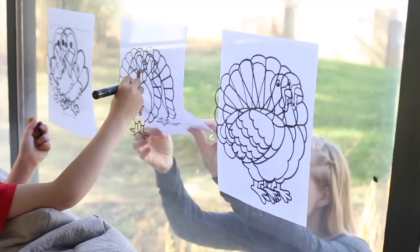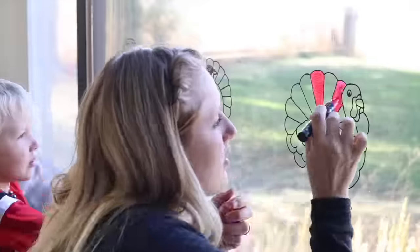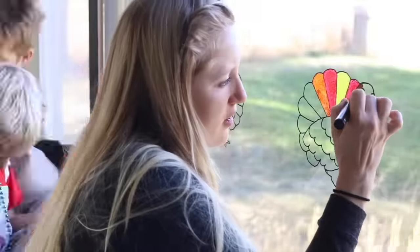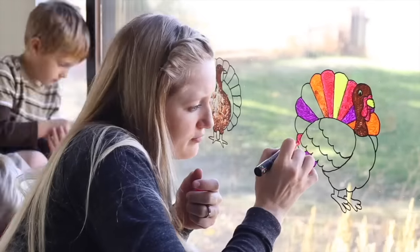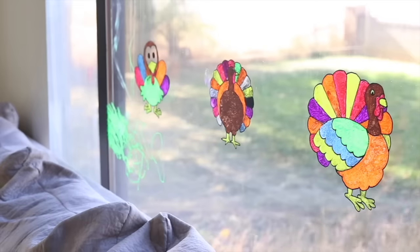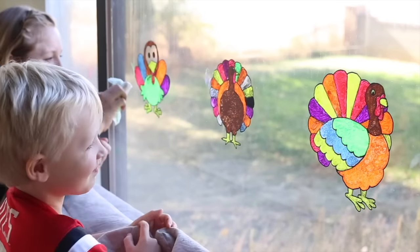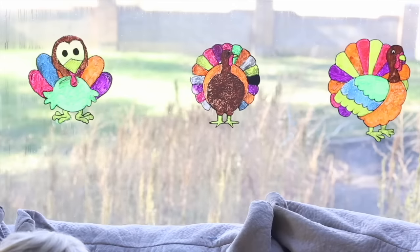Now we're going to go ahead and color and take off the pictures from behind. We're done! So the kids did it for as long as they were willing — they got a little disinterested and they asked me to finish. You think it turned out good? I love the way that they turned out.